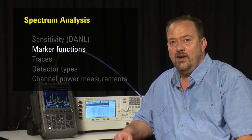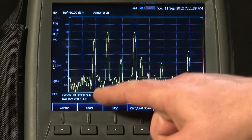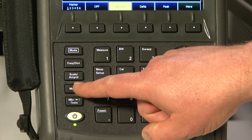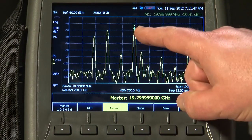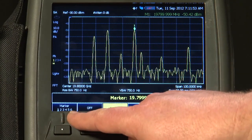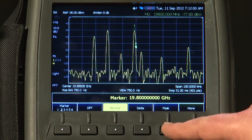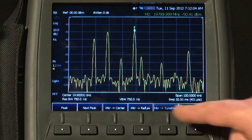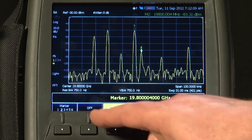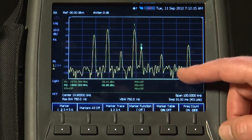The Spectrum Analyzer on the FieldFox has all the functions you'd expect on a benchtop analyzer. Here I'm looking at a series of carriers around 19.8 GHz. We can turn on markers — pressing the peak button sends marker 1 to the largest carrier on the display. We've got six markers we can turn on, and we can even turn on a marker table to display the frequency and amplitude values of all six markers.